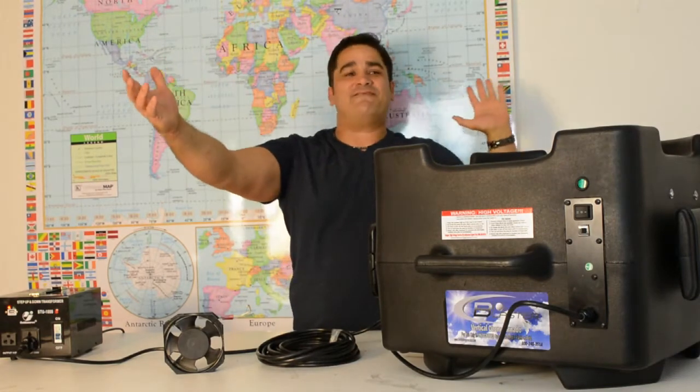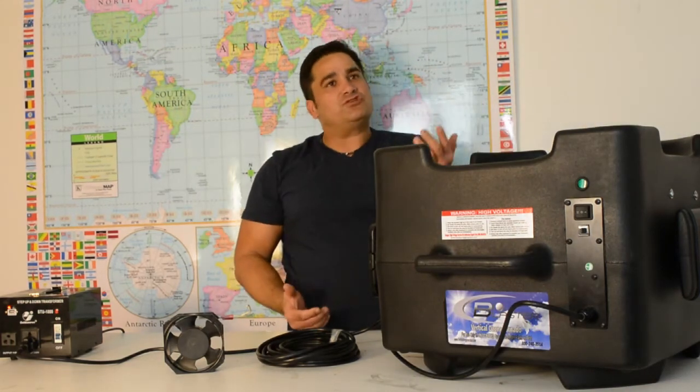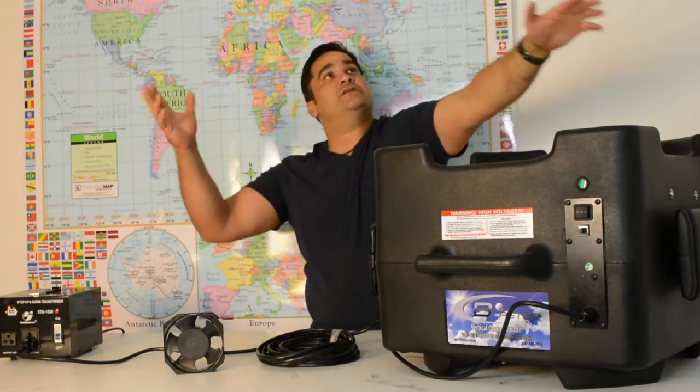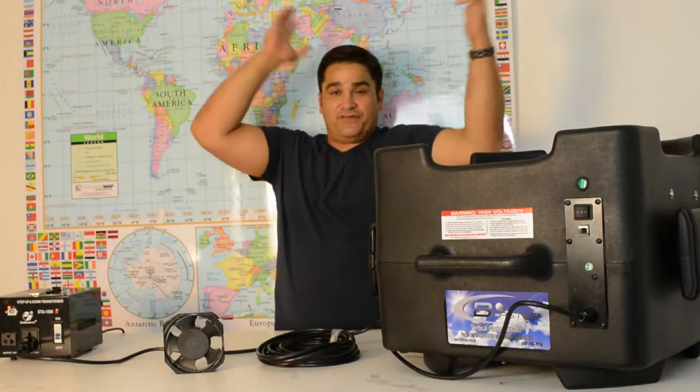And folks, this has a vortex action on the fan blades — it doesn't blow straight off of the center. It blows in a spinning, cyclonic action, generating massive amounts of ozone whirling in a vortex above the unit.